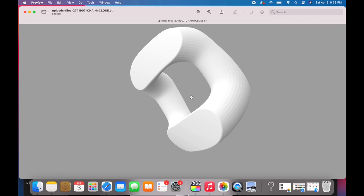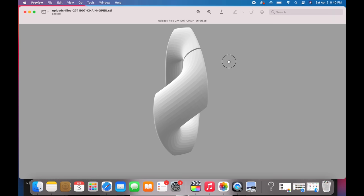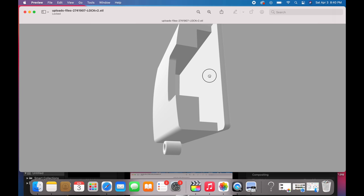Here we have the regular square Miami Cuban link — this is the closed link and here is the open link. Now the 3D designer made a mistake and put the opening in the middle of the link — you cannot do that, you have to make the opening in the correct area. Here we also have the clasp, the box lock, the end link for the box lock, and the two pins.